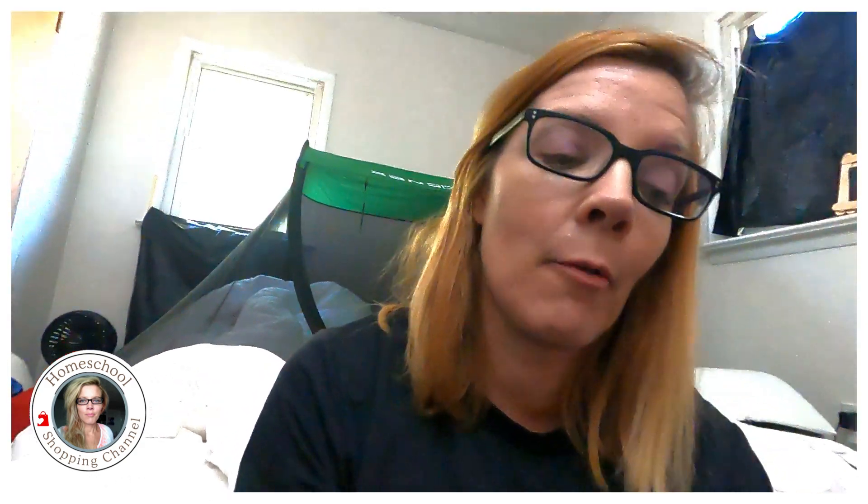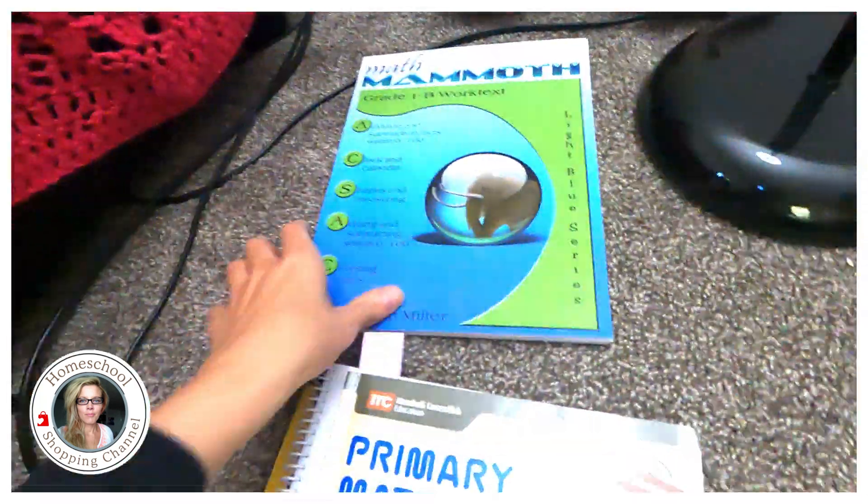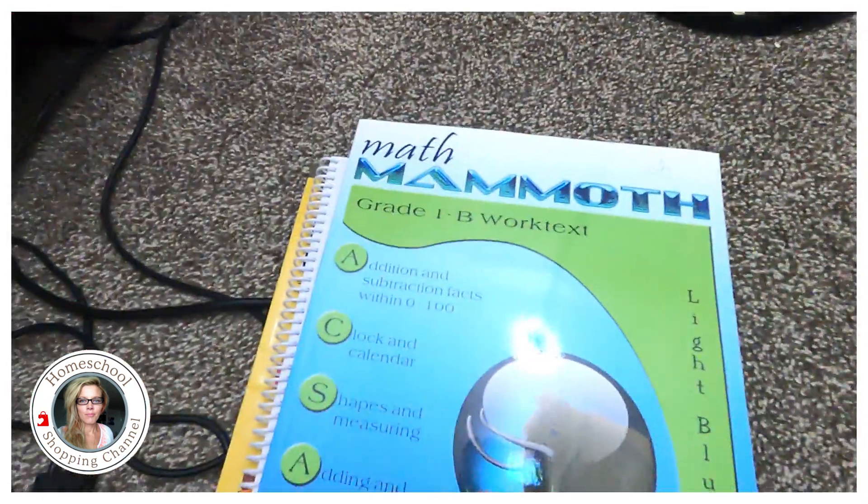I was going through Singapore Math, which I fell in love with and adored and wanted to do. We've been traveling the last couple of weeks — we homeschool year-round — so it wasn't necessary, but we were still doing a lot of school work, just not math. So let me explain what happened. I decided we're going to do Math Mammoth, super simple.